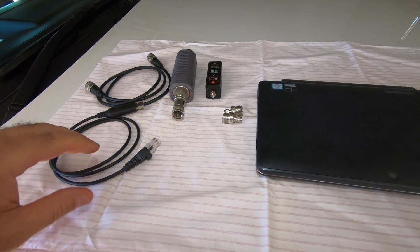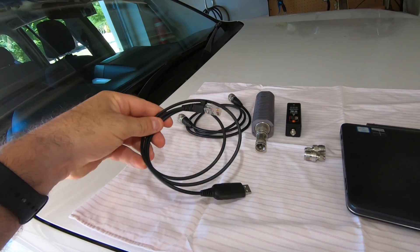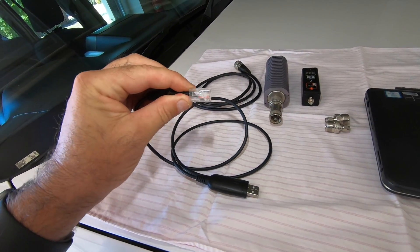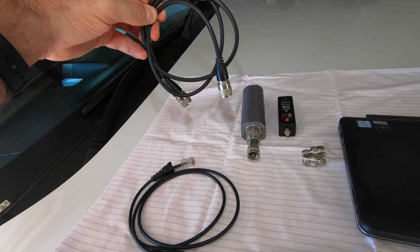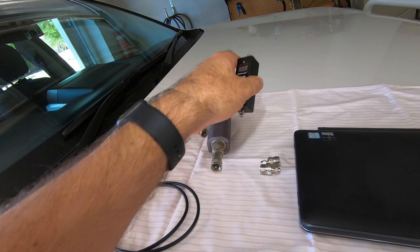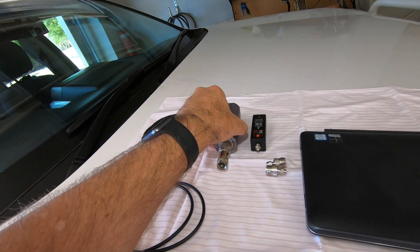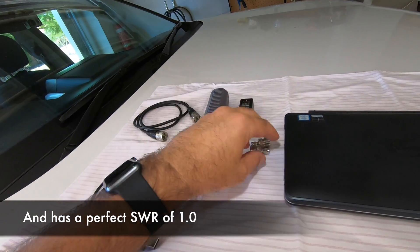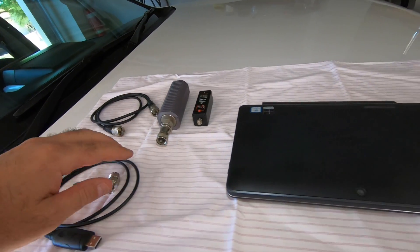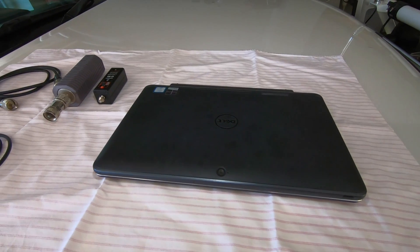I've got these on the bonnet of the car to test and modify. You need a few things: this is a programming cable — the first one I made but lost, so this is a second one off eBay. It goes in where the mic goes so you can program the ICOM. There's a pigtail antenna to get signal to the radio, a power meter to tell you how much power the radio puts out, and a dummy load you put in place of the antenna so you can test power without actually transmitting and annoying anybody. A couple of adapters to get from this fitting to the antenna, and a small Windows laptop for programming radios.